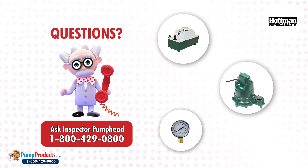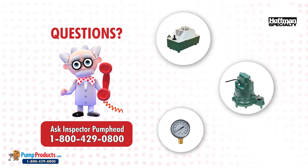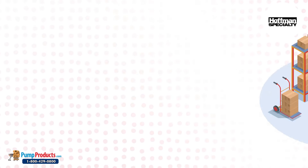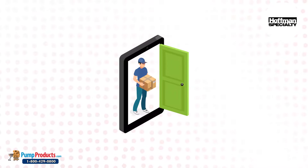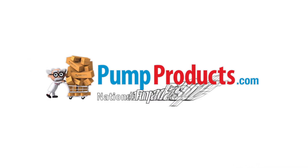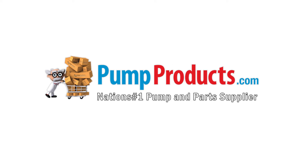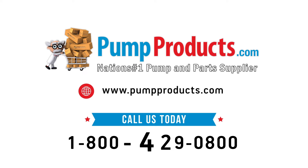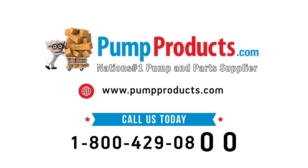We can assist in pump sizing, troubleshooting, and other pump-related issues. Need it now? We offer fast shipping, with most orders being processed and shipped the same day at the lowest prices anywhere. Pump Products — your direct connection to Hoffman pumps and parts. Visit us at pumpproducts.com or call our toll-free number 1-800-429-0800.